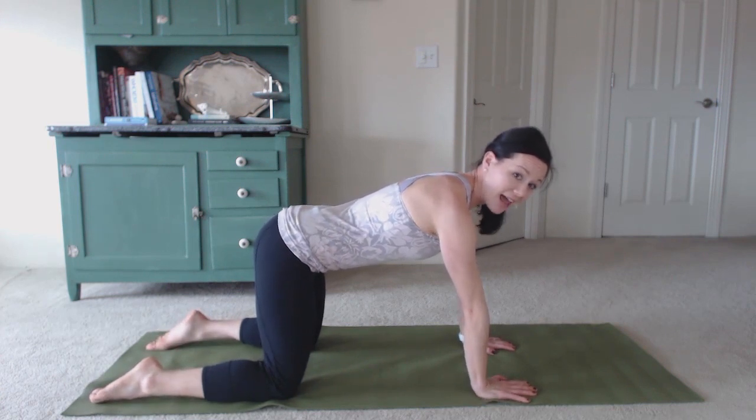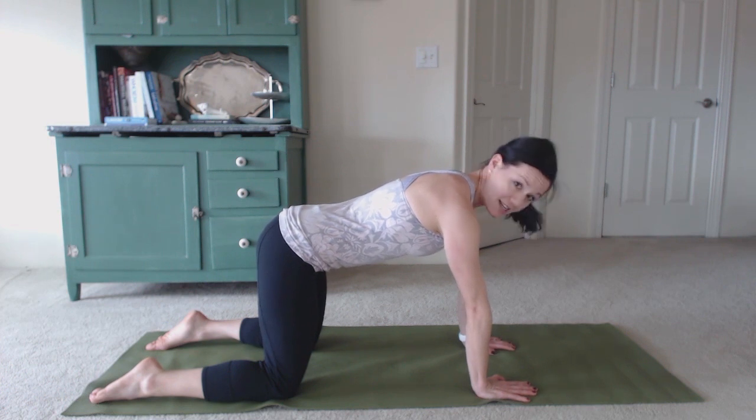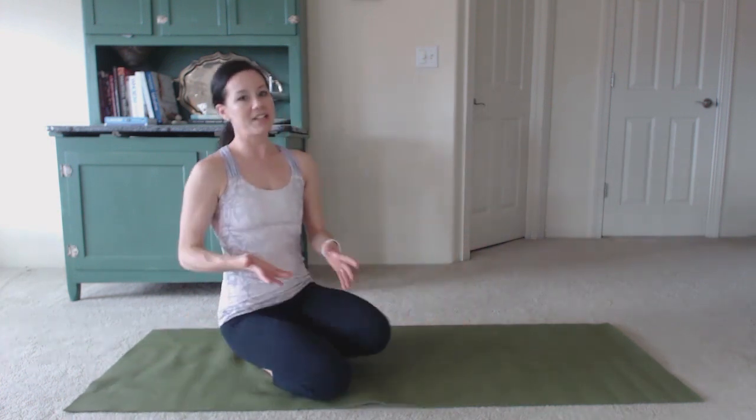You'll inhale relax, exhale contract, and you're going to pull up and in. You'll notice that my body doesn't move when I do this — when you do that Kegel, we're not rocking the pelvis and we're not moving the body at all. You'll repeat that with a five-second hold, ten times as well.